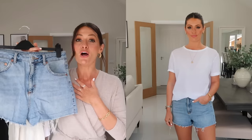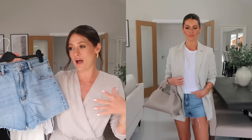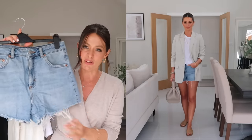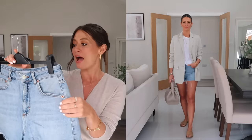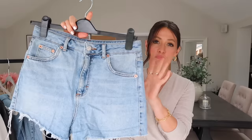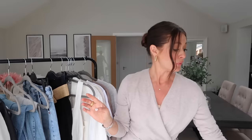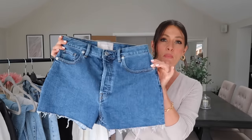Moving on to shorts and trousers — of course it would not be a summer capsule wardrobe without a pair of denim shorts. My go-to outfit in summer is a pair of shorts, sandals, t-shirt, and a blazer — I love how classic and effortlessly cool it is. I've pulled out a few different pairs. My go-to style is from Topshop — the Topshop mum jeans cut, size 10. I size up in Topshop denim shorts because they run small; I'd rather pull them in on the waist with a belt and have them a little looser around the legs.